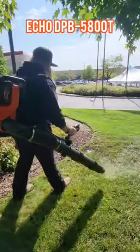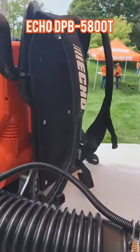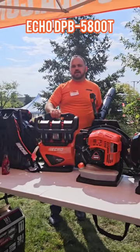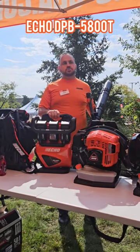This is our first battery-powered backpack blower, DPB 5800T. You'll see it has the same type of rubber-over-molding grip like the PB580. The PB580 is rated at 22 newtons — this will actually produce 25 newtons.